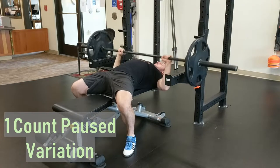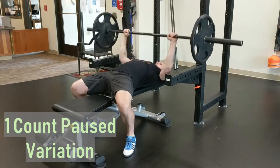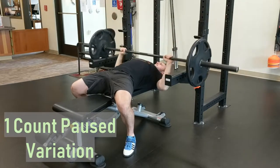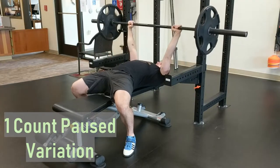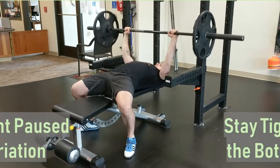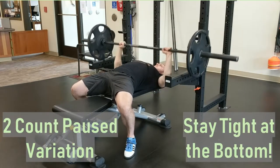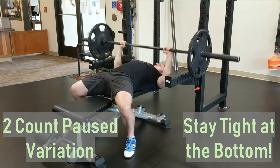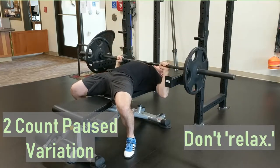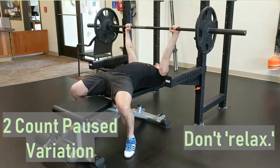Paused bench press. Set up exactly as you would for a standard touch-and-go bench press, except with substantially less weight. Lower the bar so that it touches the chest, but do not relax or lose tightness. After pausing for the prescribed amount of time, press the bar back up to the starting position. The paused bench press can be done for one, two, or three counts.